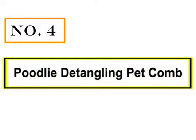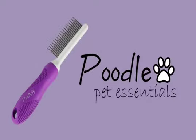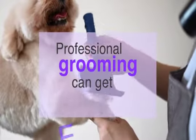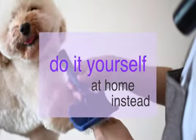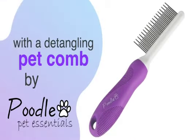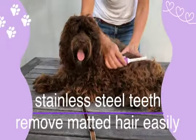Number 4: Poodlie Detangling Pet Comb. The smaller size and no-slip grip handle of this comb make it great for more delicate jobs, such as brushing around your Pom's face and belly. With both long and short teeth, it can tackle tangles deeper in the coat or on the surface, and is great for a quick comb-through when you don't have time for a full grooming session.